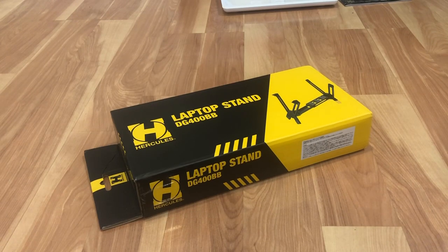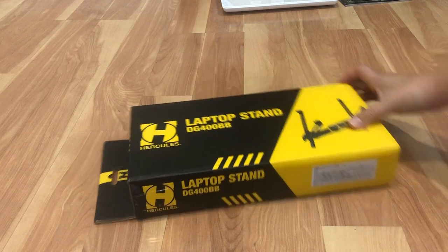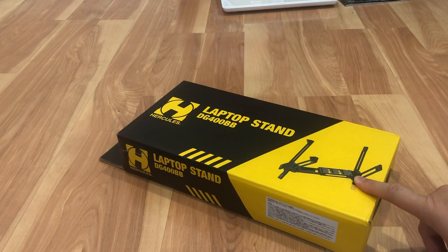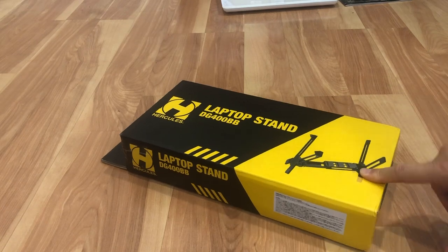Hey everyone, it's Tauntime again. Donnie here wanting to review this product I just got — it's a laptop stand by Hercules. I wanted to get a laptop stand for my workbench so I don't have to hunch over and look down. I bought this on Amazon, it looks pretty cool, it's foldable and compact as you can see in the picture. Let's go ahead and unbox this and see what's inside.